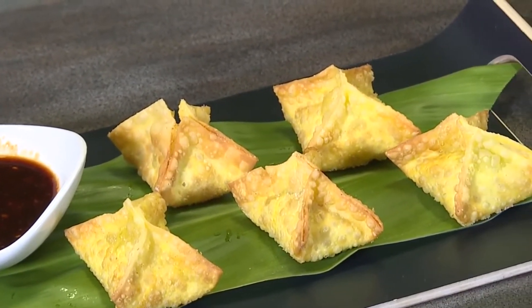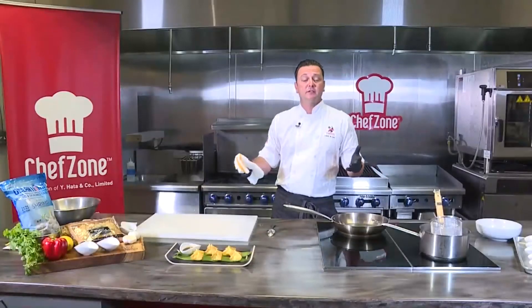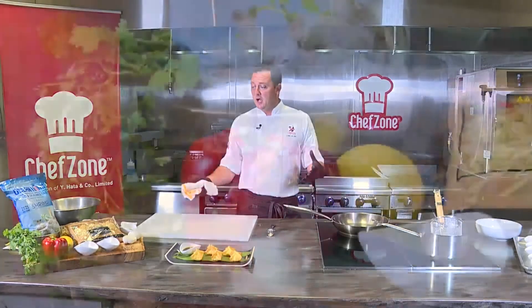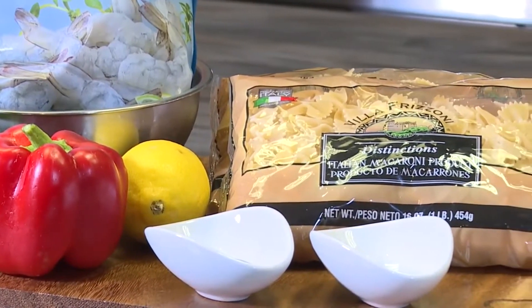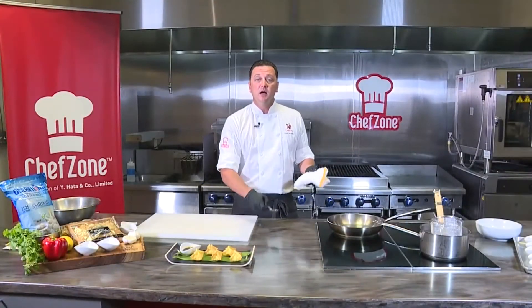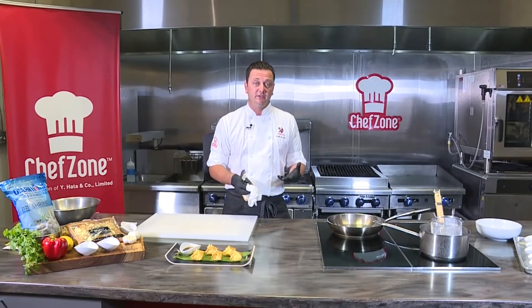We're going to finish off today on Hawaii's Kitchen with a shrimp pasta. I thought I'd show you guys how to cross-utilize one particular product. So if you come here to Chef Zone and buy a five-pound bag of shrimp from us, I'm going to show you two different applications on how you can utilize that. Obviously we have our wonton, and now we're going to make a shrimp pasta — which is super easy, going to pack a whole bunch of flavor. It's going to taste like a $30 restaurant dish that you can make very simply at your own home.